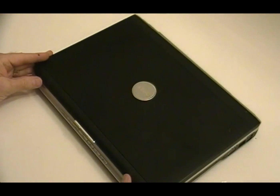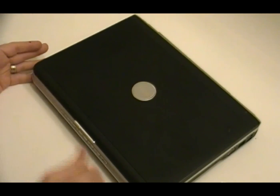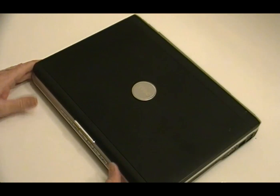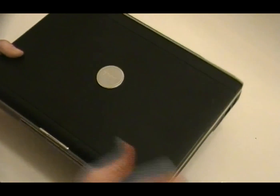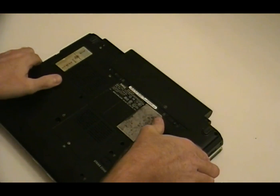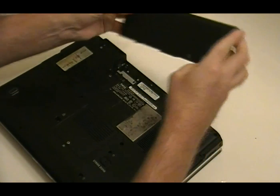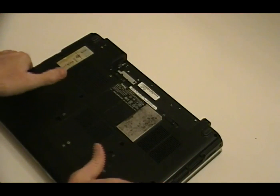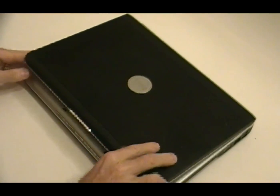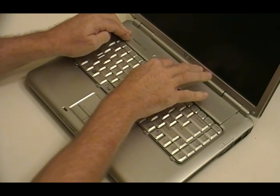Now, as with any computer, you want to be concerned with electricity. If you haven't had any training in basic electronics or electrical safety, you might want to do a little homework on that before you try something like this. The main thing with the laptop is: I've got the power supply unplugged, and also with the laptop you have a secondary power supply, so you want to make sure you also undo the battery as well.